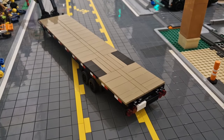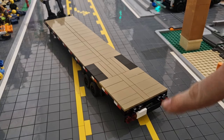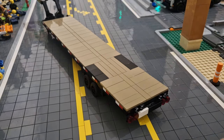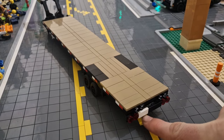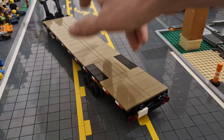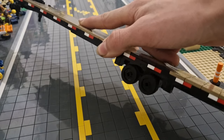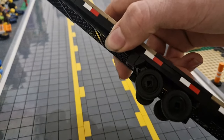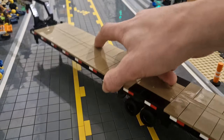This trailer is 9 studs wide, so you can fit 8-stud-wide builds on it and just about 10-stud-wide builds with the tires overhanging. On the back we have some brake lights, a small number plate, and some connection points for ramps — I don't have any ramps right now unfortunately. The wheels are quite small and in black, which looks really nice. There are some inverted slopes up there to act as wheel fenders — quite nice detail I think.